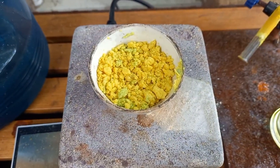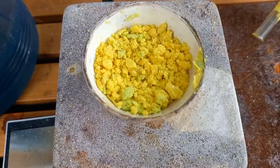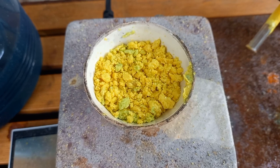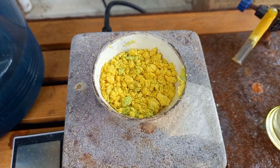Here we have potassium ferrocyanide with some slight green contamination, but it doesn't matter I don't think. We need to make this anhydrous for the next step.